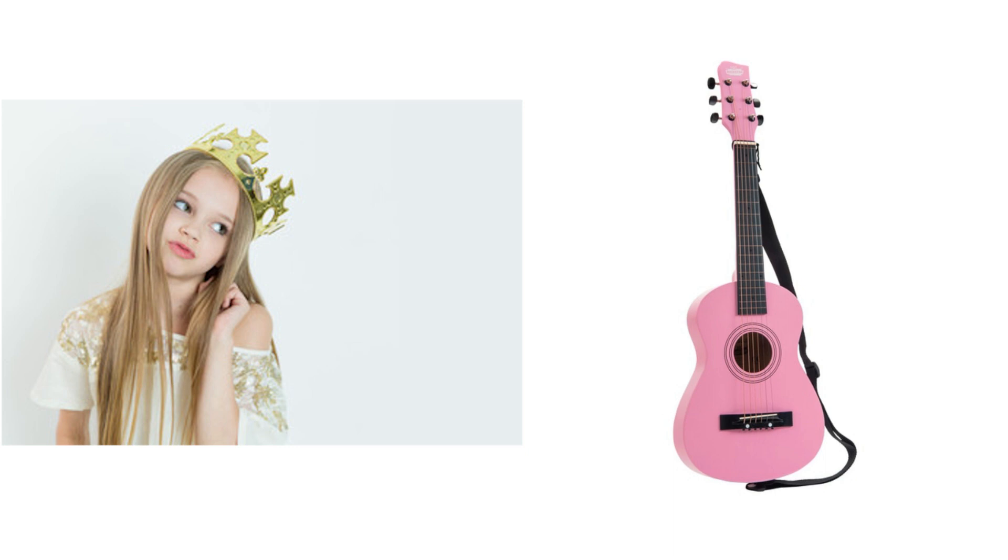And that's before we get to that modern classic favourite of primary school princesses everywhere — the Home Bargain's pink plastic guitar, which actually sounds okay when you tune the open strings.